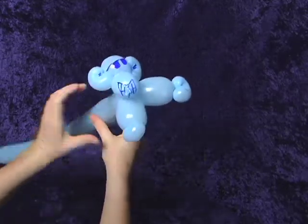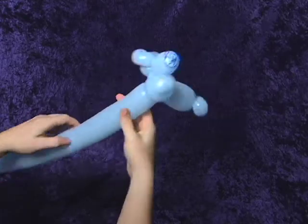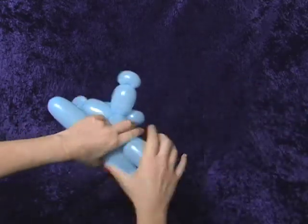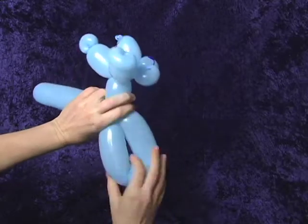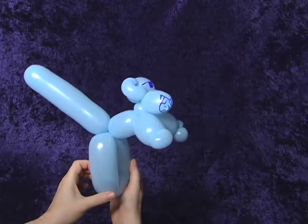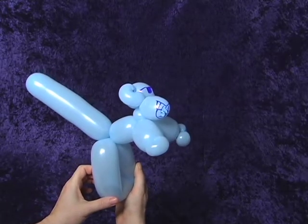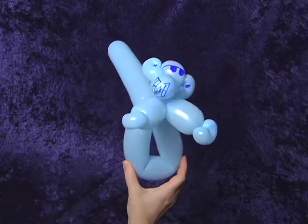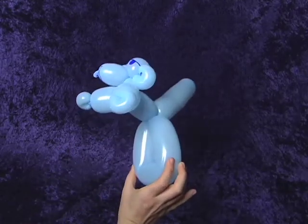You can cut it with scissors, bite it, or — when I worked in a restaurant — I'd usually have a kid stab it with a fork. Just be careful of your fingers. I usually just do a loop for the hind legs, because I'll have the monkey holding on to a palm tree, riding motorcycles, sitting on top of a hat — something like that.